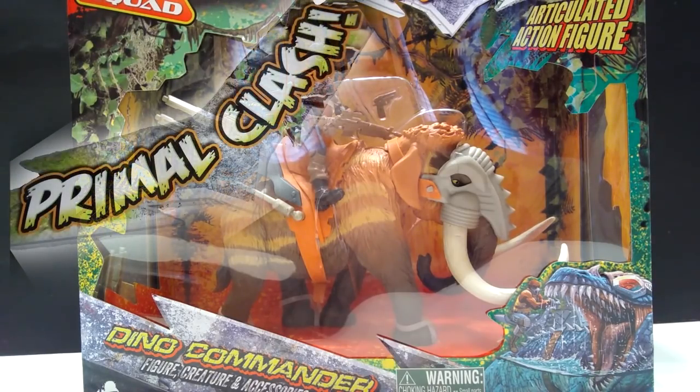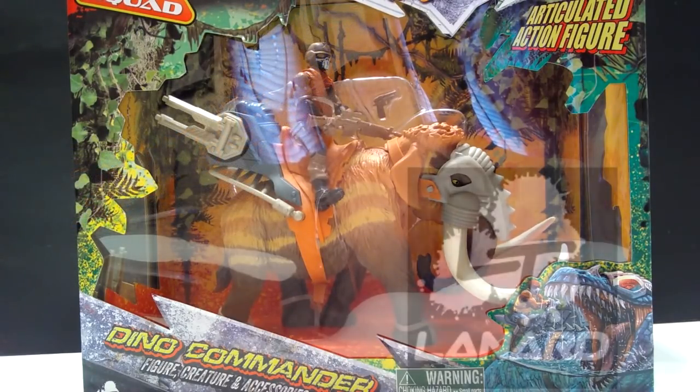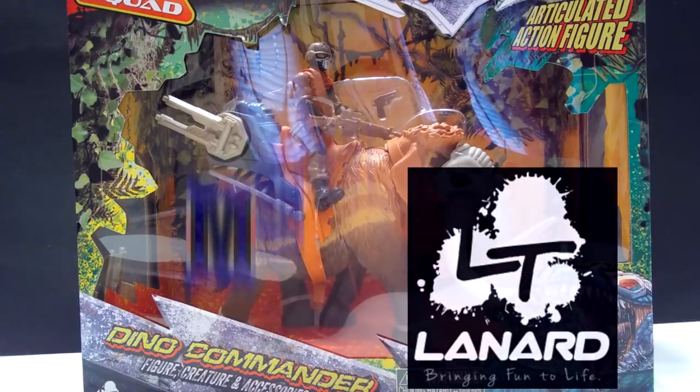Hey guys, welcome back to Andy's Dinosaur Reviews. Today we are going to take a look at the last of these new Primal Clash figures from Lanard Toys, and it is the Mammoth.